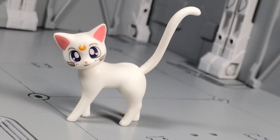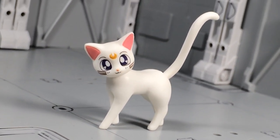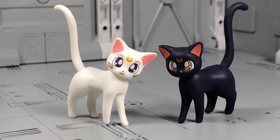This set also includes Mina's trusty ally, Artemis. It's a nicely painted feline, and the ball-jointed head and tail give it some movement. Interestingly, Artemis isn't a direct repaint of Luna, as the positioning of the legs is slightly altered.